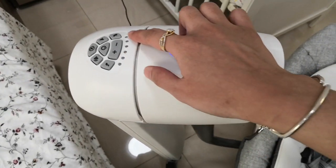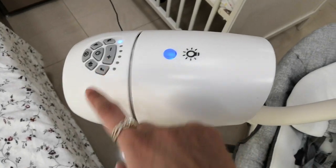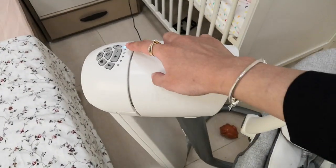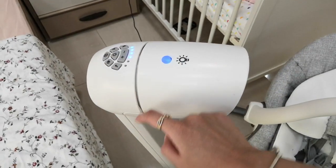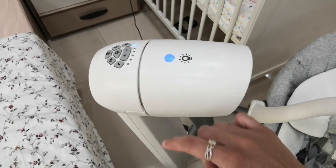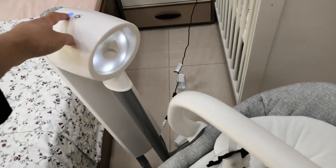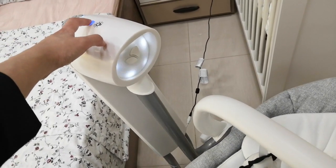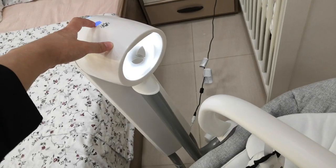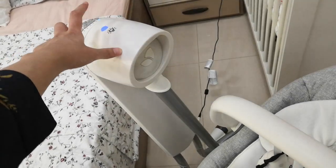For the swing itself, this is the swing button — now it starts moving. It has six speeds, so you can adjust it whichever way you want. And there's also a light button here — this is great for nighttime. It has three levels: the lowest, the medium, and the brightest. Off, one, two, three. That's nice!